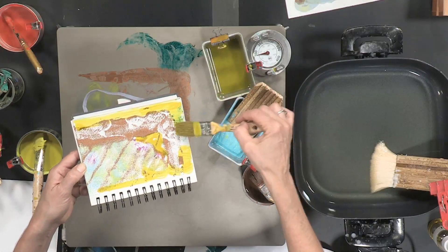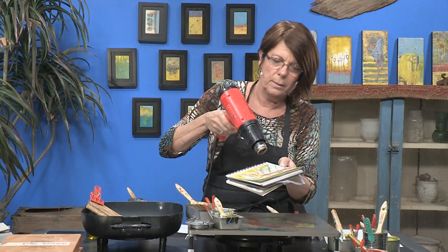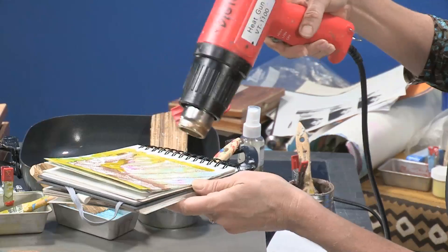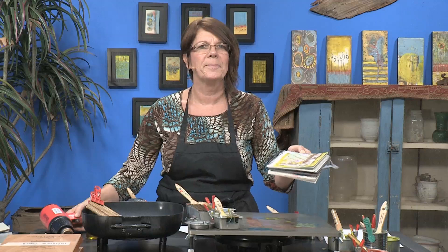Sort of take it to a new level. Once you add something to your journal you want to heat it up with a heat gun and just seal it to that particular area. And there you go — another free art lesson on encaustic painting.